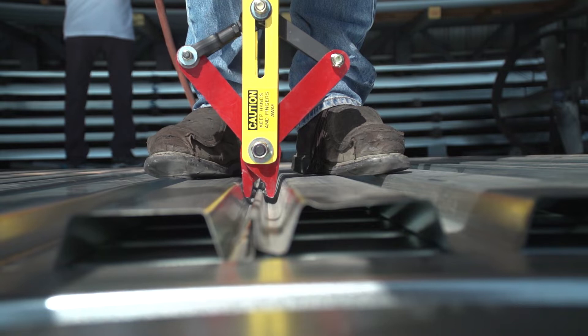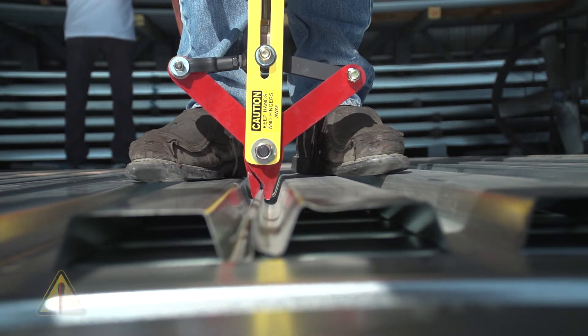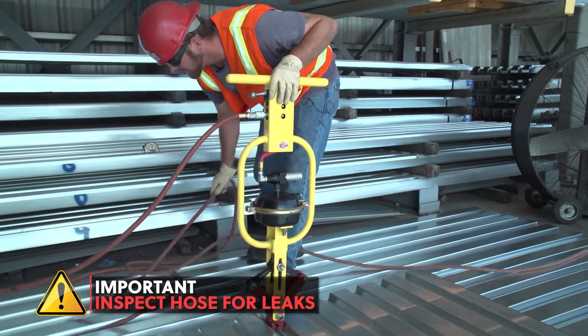This is the result of reduced psi from the air hose being too long. Always inspect your air hose for any leaks, holes, or cracks.